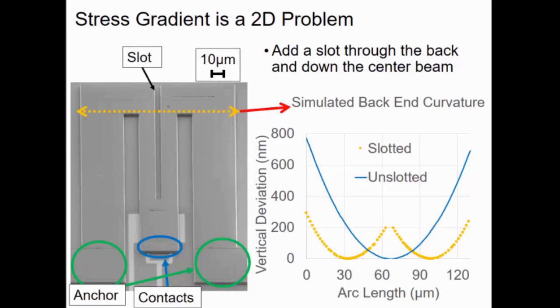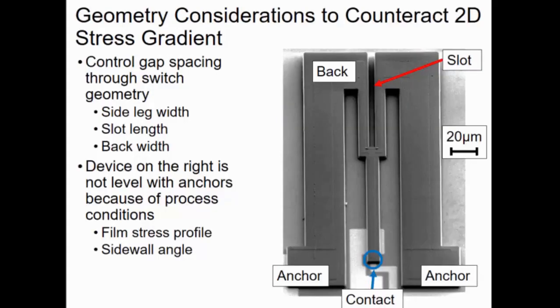By adding a slot, what happens to the back end along the orange line is that the total curvature is much less, and more importantly the center part is about level with the sides. This particular device has the contacts about level with the anchor level, so whatever design gap we impose we will reasonably achieve. There's more you can do aside from adding a slot — you can change the geometry of the side legs, widen them, widen or thin the back portion, or change the length of the slot. It's worth noting that the middle beam doesn't play too much of a role in the final vertical deviation of the contacts. However, this device is actually about 200–300 nanometers above the level of the anchors due to process conditions: film stress profile and sidewall angle.